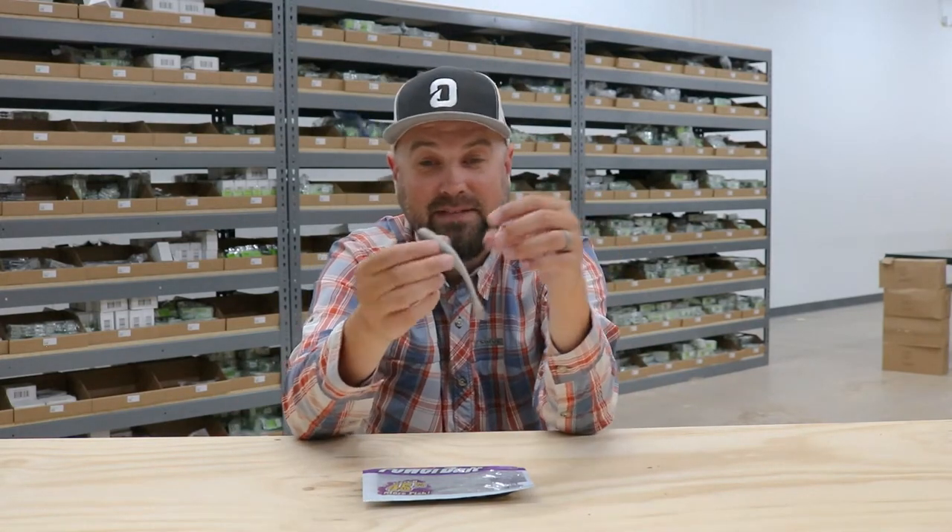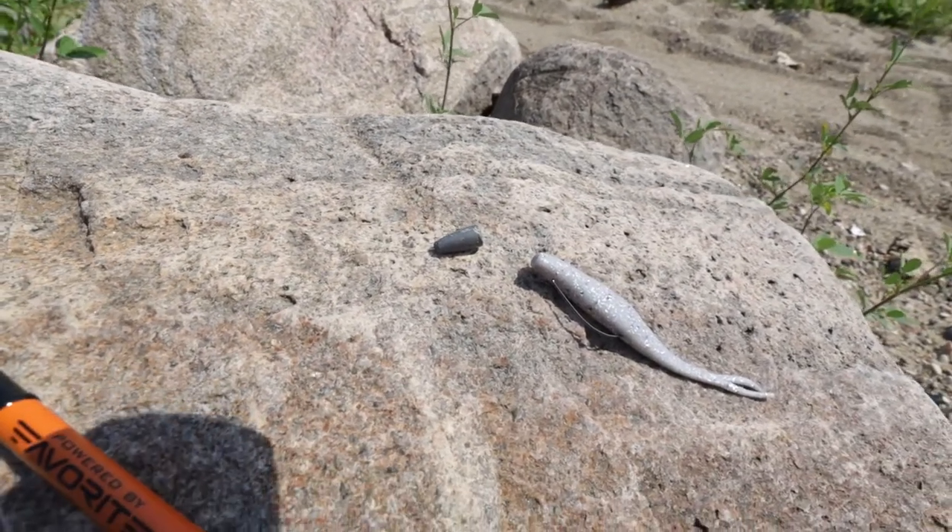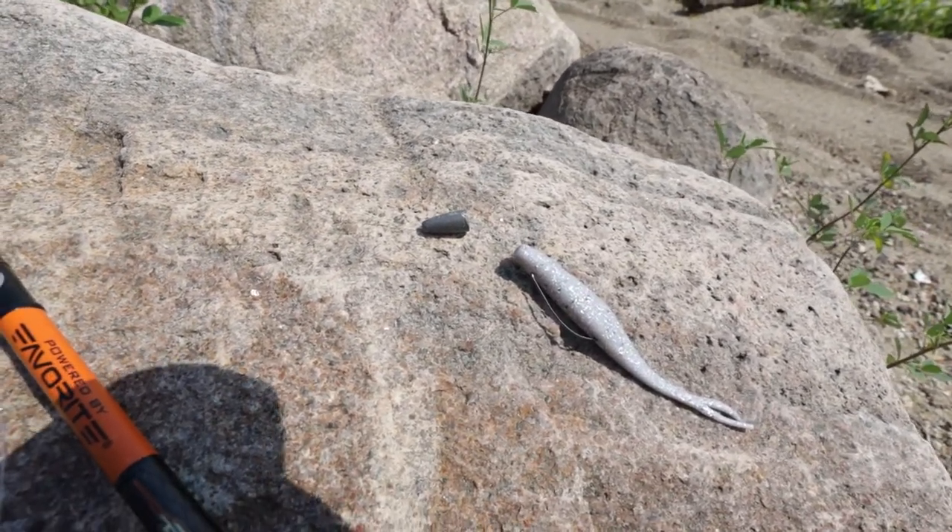This style bait was actually one of my first confidence baits on the market — a soft plastic jerk shad or jerk bait. I fish a 4-0 style EWG hook in them, fish them weightless, and you can get smallmouth, largemouth, anything that swims. You fish it like a jerk bait on slack line, twitch it around, wait for a fish to pick it up, and just set the hook.